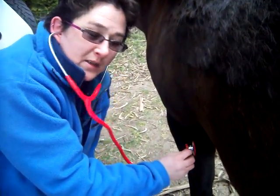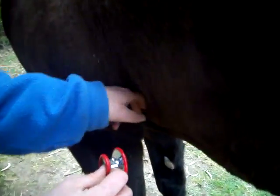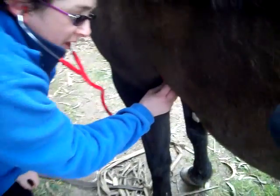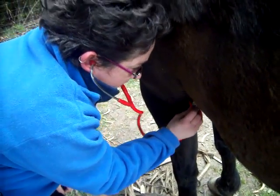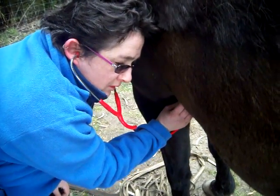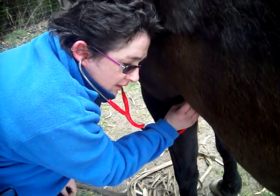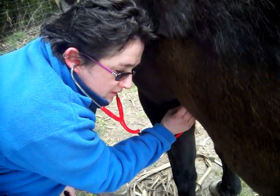Taking a horse's heart rate is done just below the elbow on the flat spot, over 15 seconds and multiplied by four. Nikki, start recording now — count: one, two, three, four, five, six, seven.